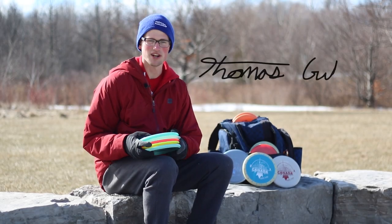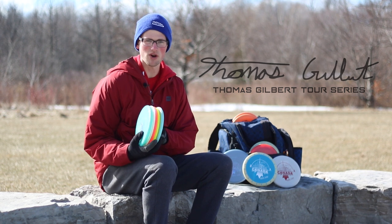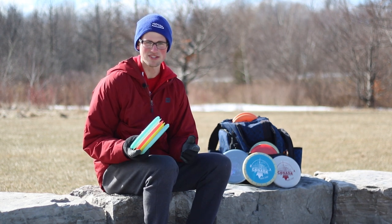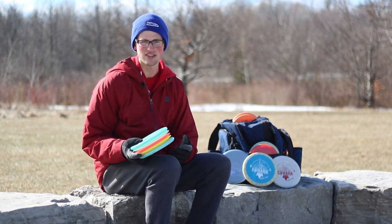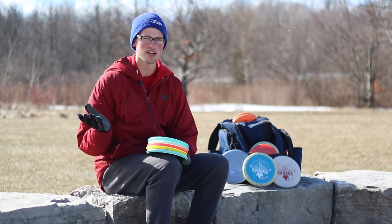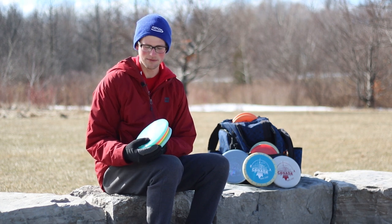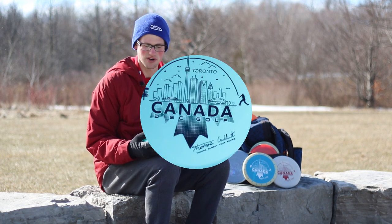Hey guys, my name is Thomas Gilbert and today I'll be showing you guys my tour discs. As you may know, I am on tour. I'm doing some of the big events this year. You may see me at the Las Vegas Challenge. I'll be going to GBO, Beaver State Fling, Worlds, all the fun ones. And I just wanted to show you the discs I have made from Innova to support me on my tour.